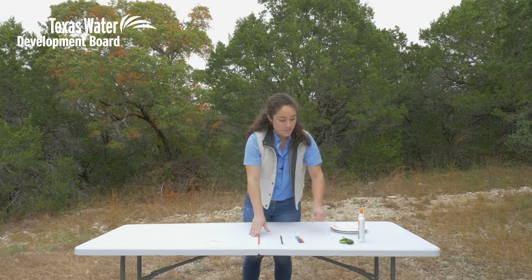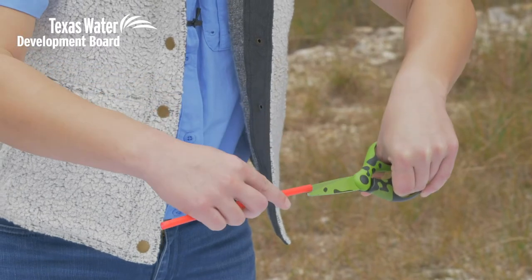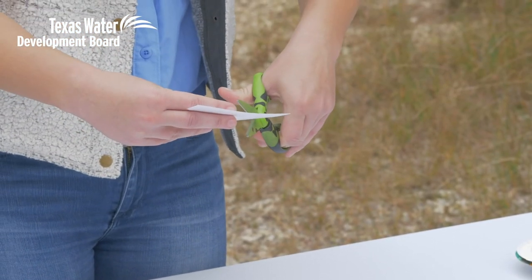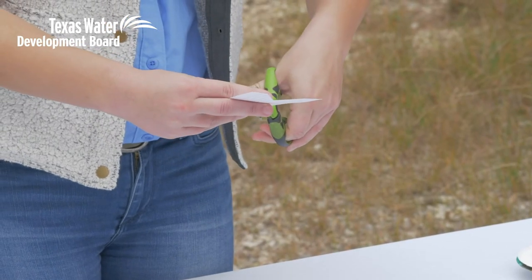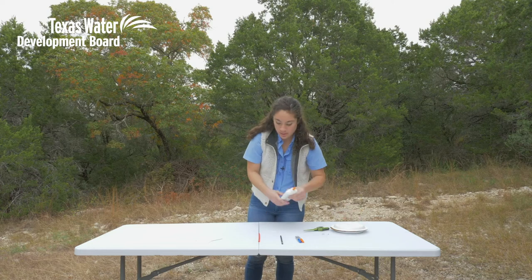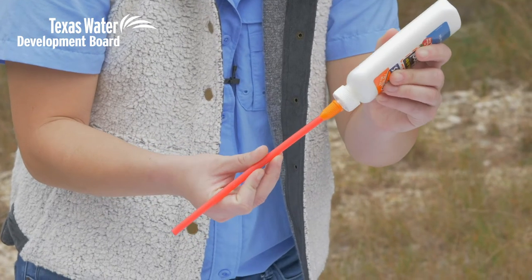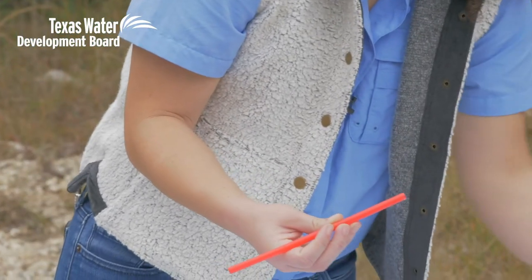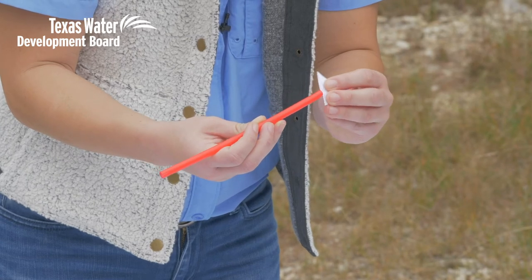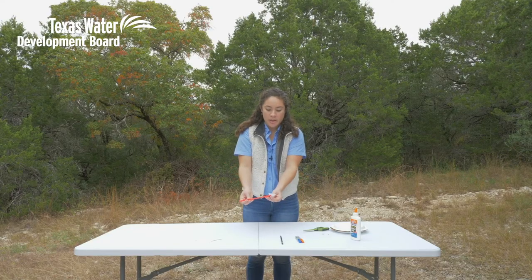In the meantime, I'm gonna take my straw and my scissors and just cut two small slits at one end, right across from each other. Then I'm gonna take my paper and cut a small triangle out of it — what we're making right now is the pointer for our wind vane. I'm gonna put a small dab of glue right on the inside where those slits are, not too much, and insert the triangle into those little slits. That is our pointer for our wind vane.